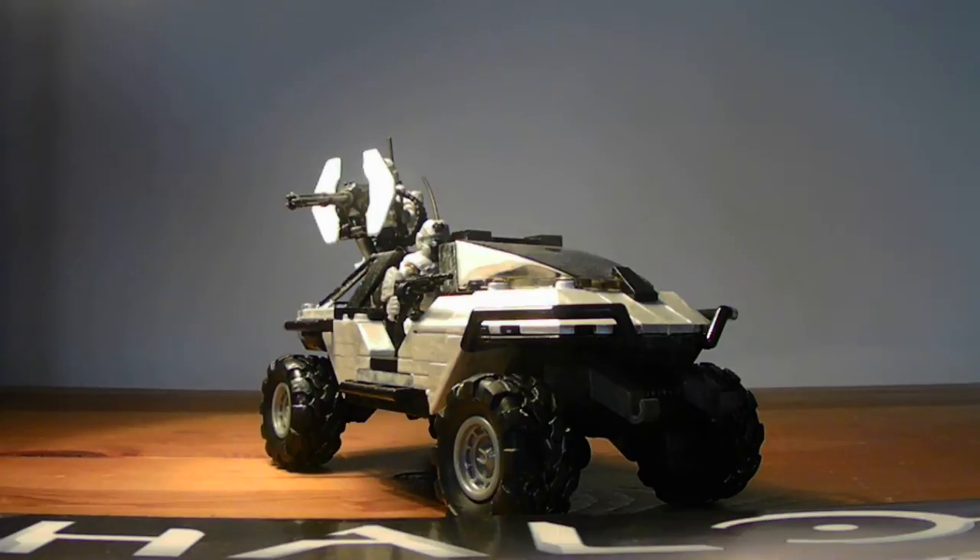Just painted it a Warthog white, made it Arctic. Put it with my Arctic Wolverine and the white gungoose to give it an Arctic ops feel to it.